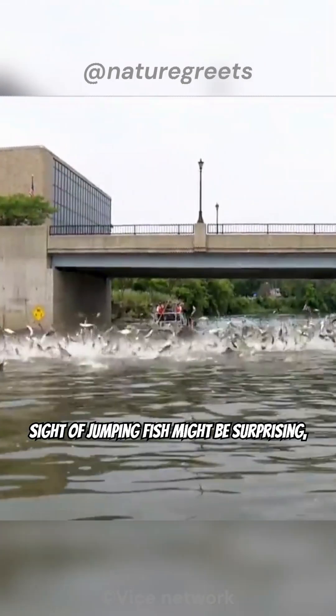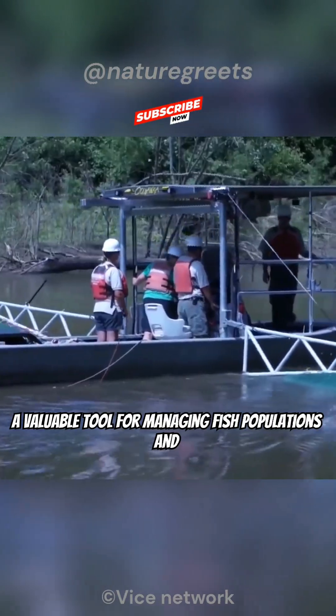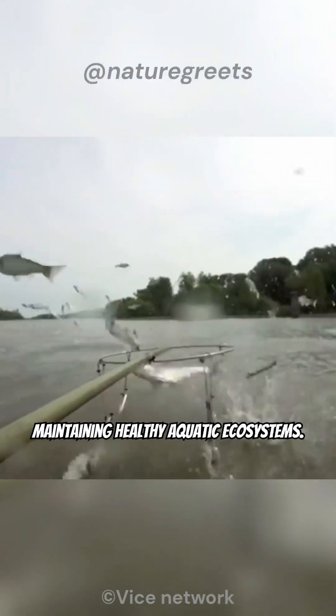So, while the sight of jumping fish might be surprising, electrofishing, when done responsibly, is a valuable tool for managing fish populations and maintaining healthy aquatic ecosystems.